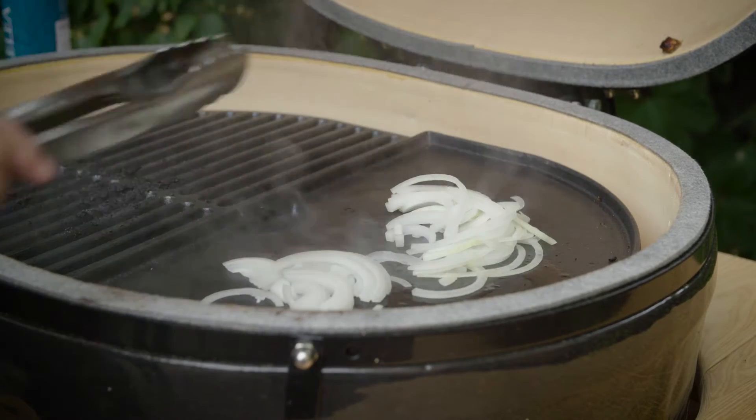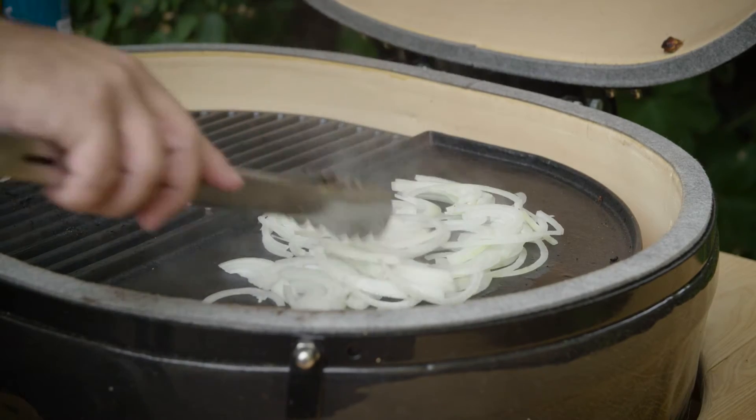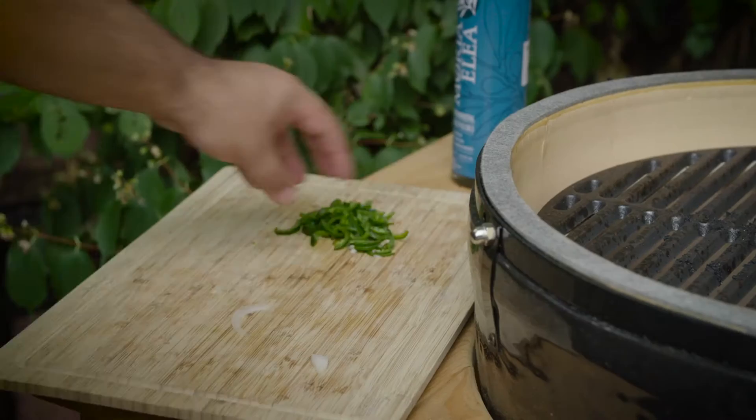First I pour olive oil on the griddle and sauté the onions until they are translucent. Since we are using high heat, the onions should be stirred constantly to keep them from burning.